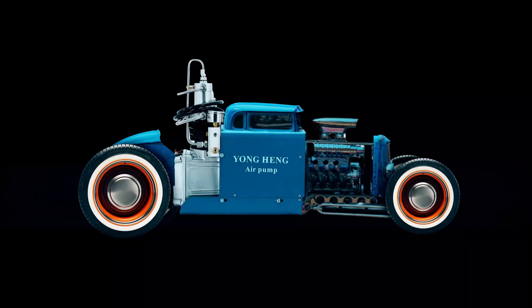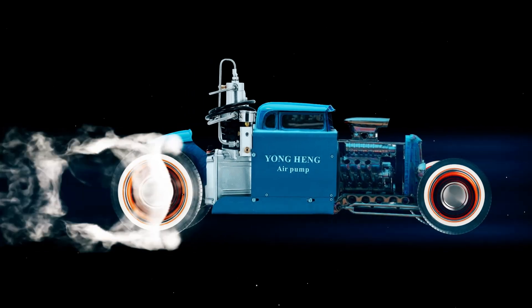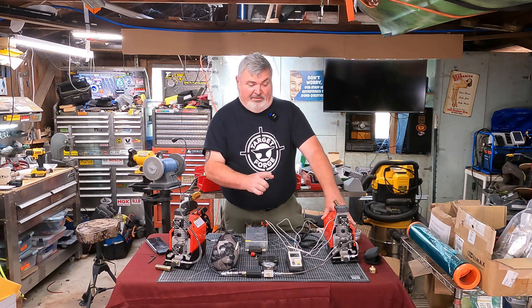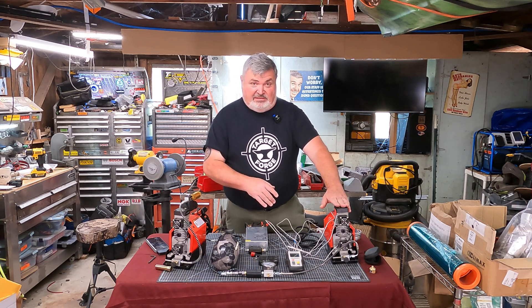Welcome to the Young Hang Hot Rod Shop. Let's get a quick introduction to the players today. We've got the trusty GX CS2 pump that our friend donated to us to use for videos in this series.